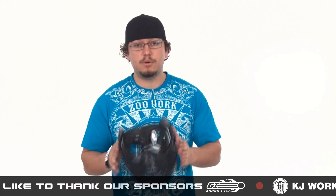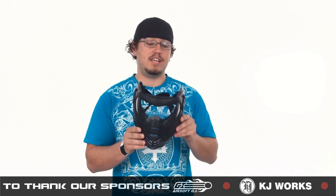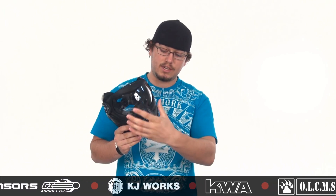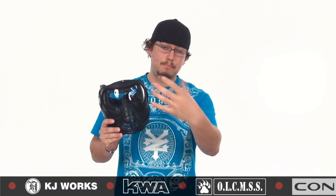Coming in at the most budget-friendly at only $29.95 is the Proto Switch EL. This is the most budget-friendly at only $29.95. This mask is constructed entirely out of plastic, got lots of ventilation holes, got a lens that wraps almost all the way around, and this cool feature that all the Proto masks have where you just twist the locks, pop your lens out, pop the new one back in, you're good to go.